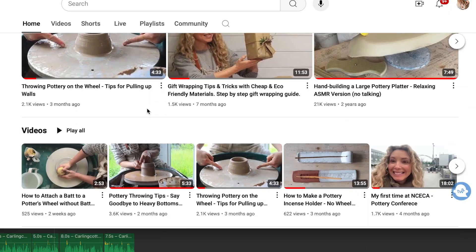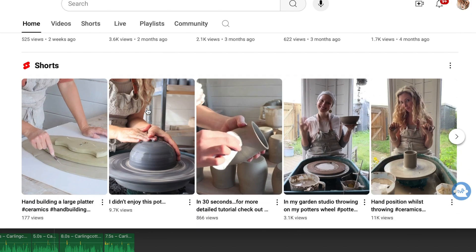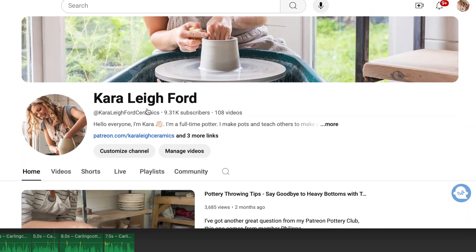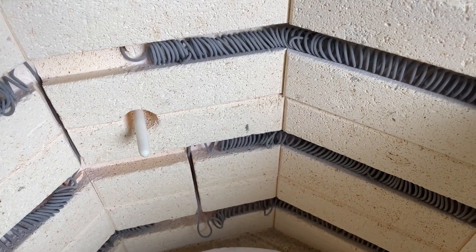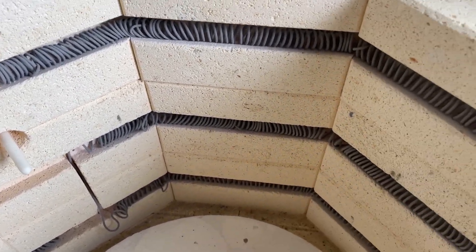Before we go ahead, if you don't mind giving this video a like and subscribe to my channel, that'll be amazing! Extending the life of your existing elements will save you from having to buy a completely new set for a bit longer.